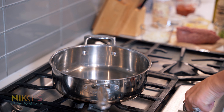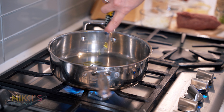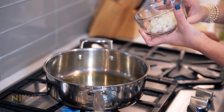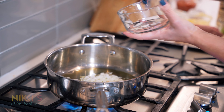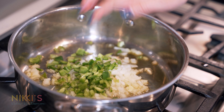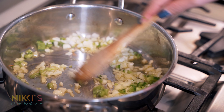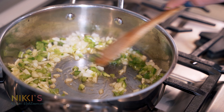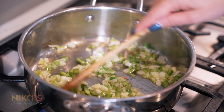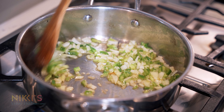To get started on our sloppy joe, we're here on the stove. We're going to heat up two tablespoons of olive oil, a half cup of chopped onion, and a fourth of a cup of green pepper. We're going to cook that until our onions are translucent.